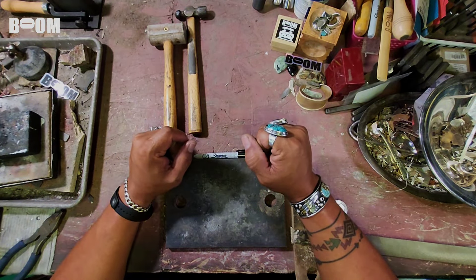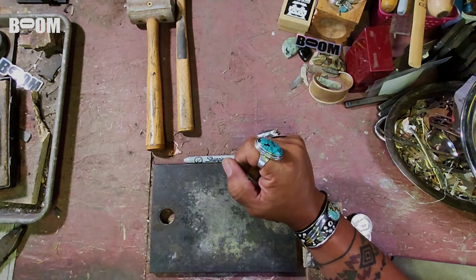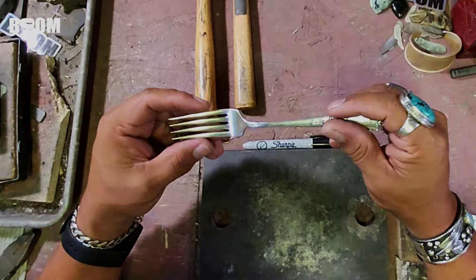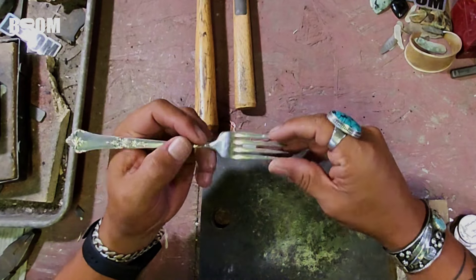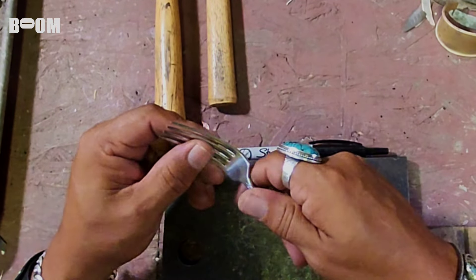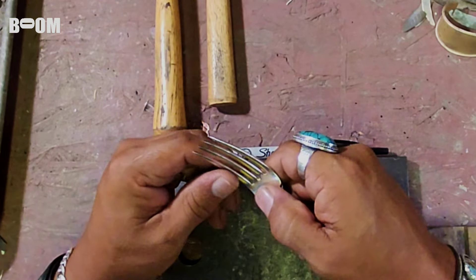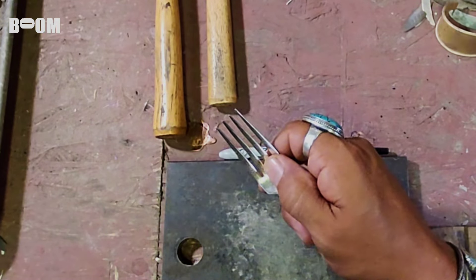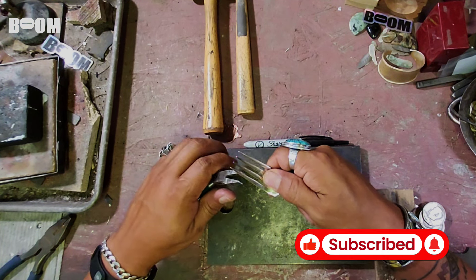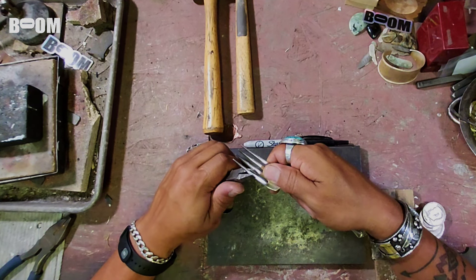We are out of the friend zone and into the end zone — we are working with sterling silver flatware that I get from my buddy Chuck down the street. He sends it off to get turned into ingots and sometimes sells me some, and I turn it into cool jewelry. Today we're doing a fork project. I've done one before but I don't remember exactly how I did it. If you're new to the channel please subscribe and hit like on the way out.